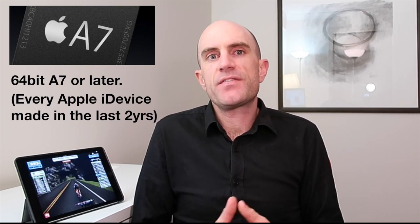First up, this will require a 64-bit A7 processor in your iDevice. There's a good reason for this — Zwift is a 3D game, and to make the iOS version equivalent to a $2,000 computing machine, it requires a lot of grunt behind the scenes. I'll put the full tech specs and currently supported devices for the pre-beta period below, so you can check if your device is ready to go.